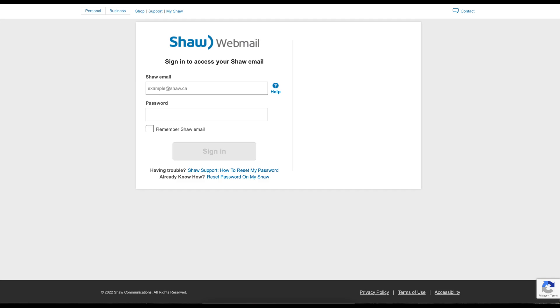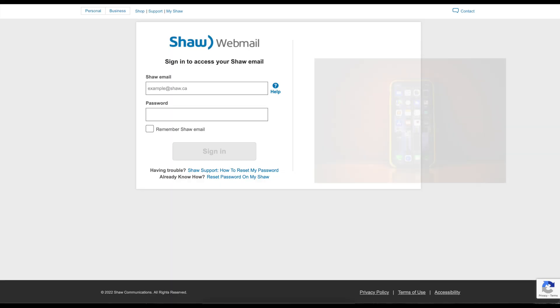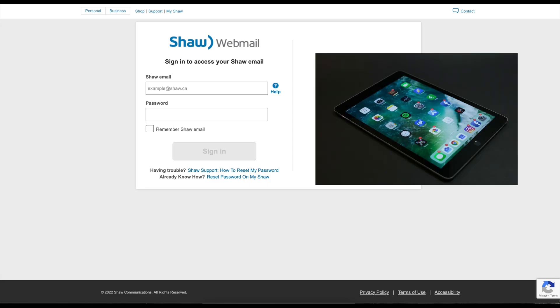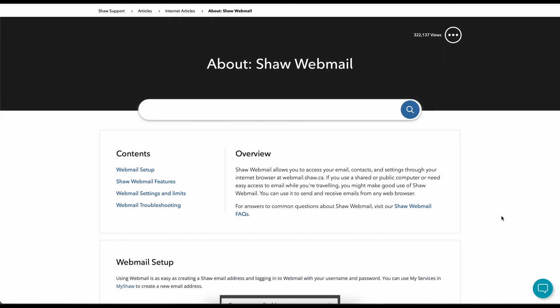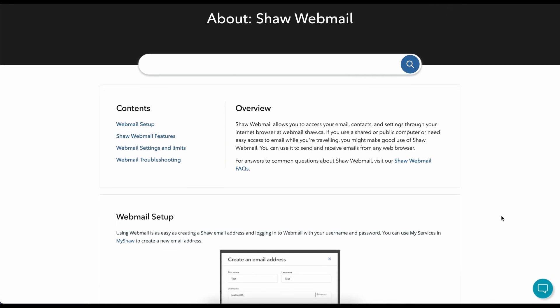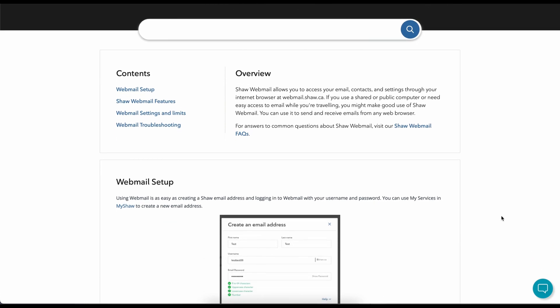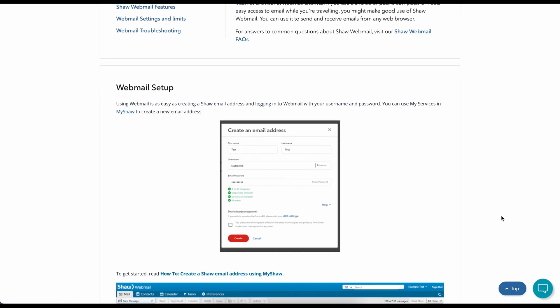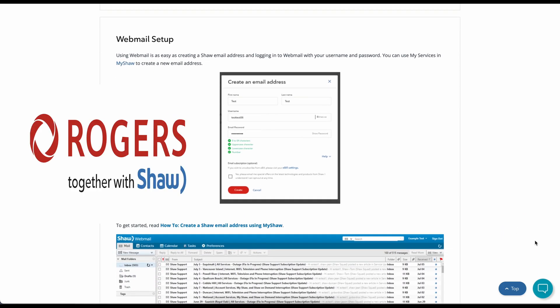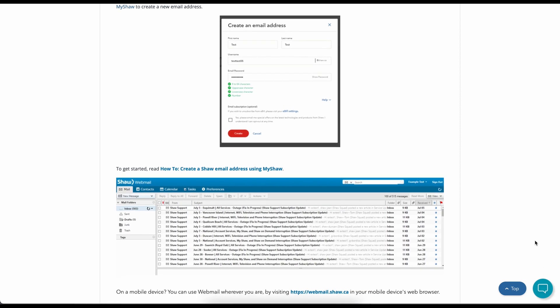In today's video, I will show a step-by-step on how you can set up your Shaw Webmail in your Mail app on your iPhone, iPad, and MacBook. If you're unfamiliar with Shaw Webmail, this is a free email service offered by Shaw, now owned by Rogers, for new and existing customers.